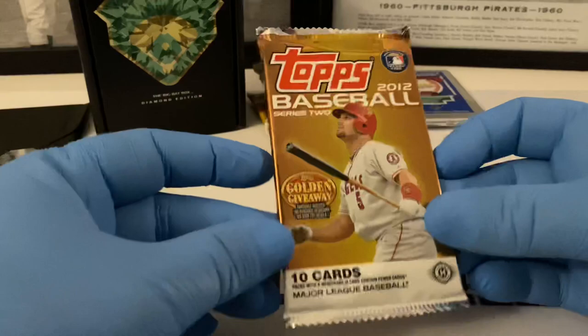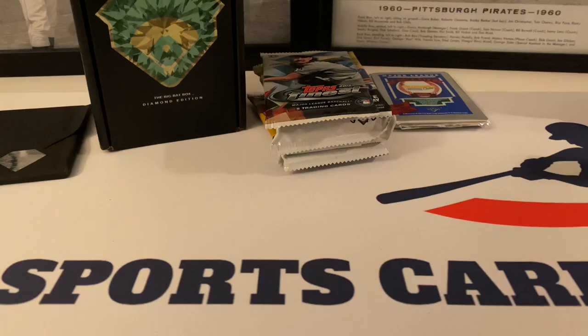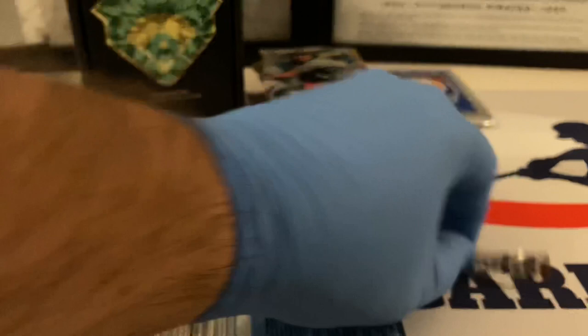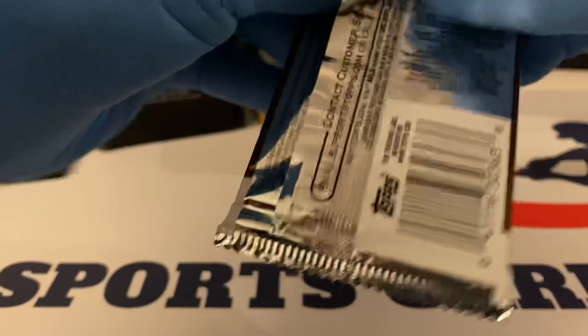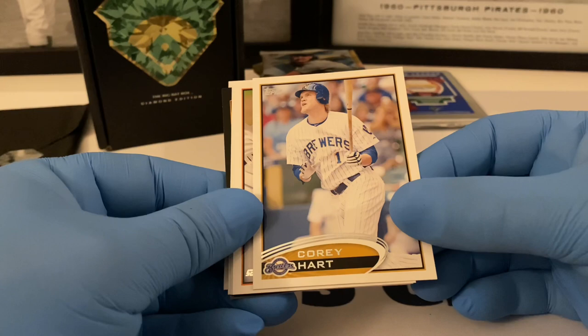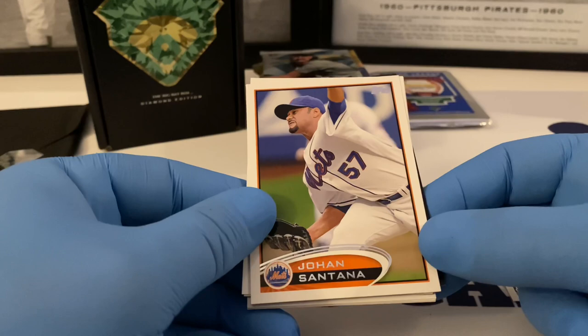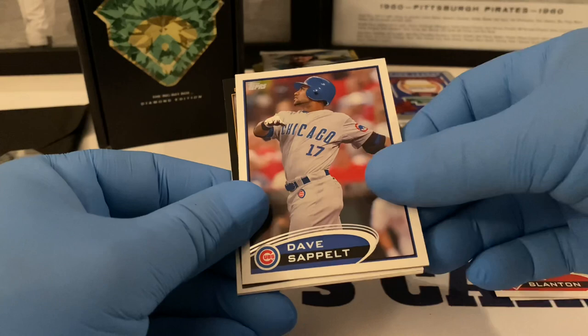Let's start with the 2012 Series Two pack. I'll pull the holographic seal off the front. Here's the back, here are your odds, and away we go. I really appreciate Noah sending us these boxes each month — it's been very cool, hopefully they get a lot of traffic going their way. Cory Hart starts us out — decent ball player for the Brewers and Bucs, but he had some major injury issues. Johan Santana.